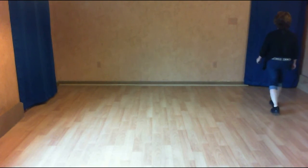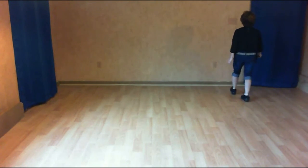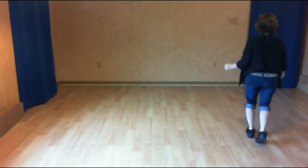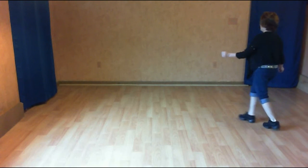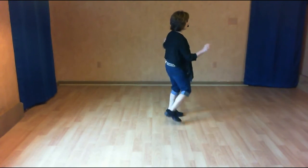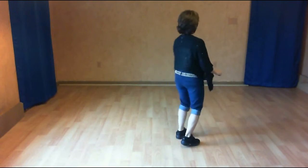And one, two. Shuffle. Left together, shuffle. Half turn, half triple. Back with the coaster cross. One, two. Kick three and four. Five and six. Quarter seven and eight. One, two, three. Touch four. Roll five, six, seven, and eight.